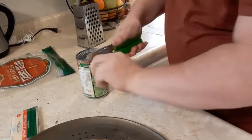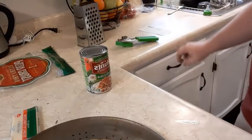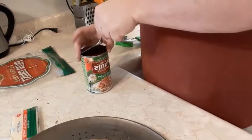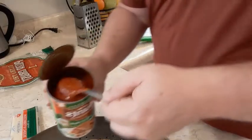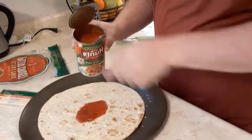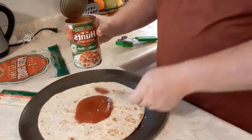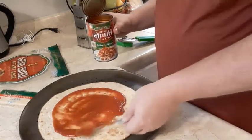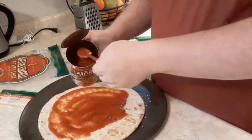This can opener is not working very well — I should have put that on my Christmas list. Anyway, this sauce looks kind of thick. I think this is a good deal — a dollar for sauce. Our favorite is from Aldi and it used to be 85 cents, but the last time we got it, it was a dollar 19, so it's gone up a bit.